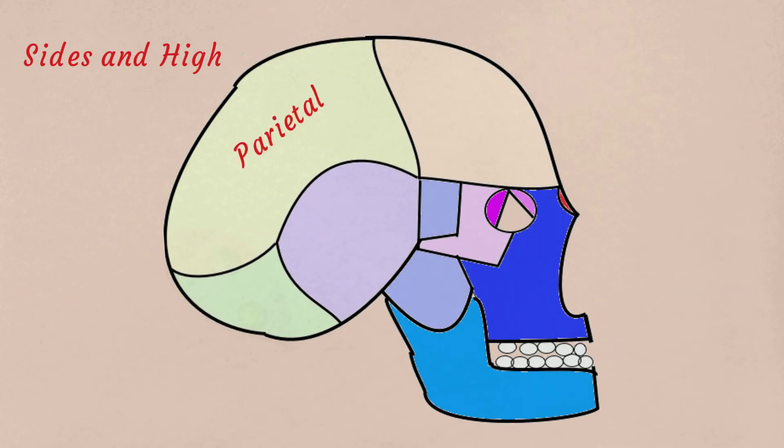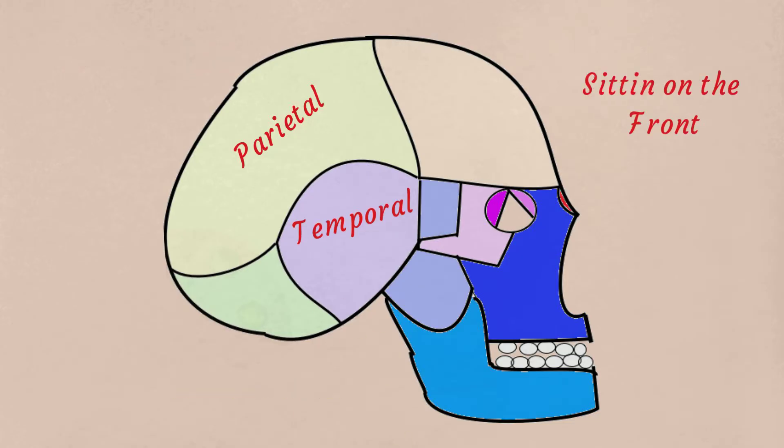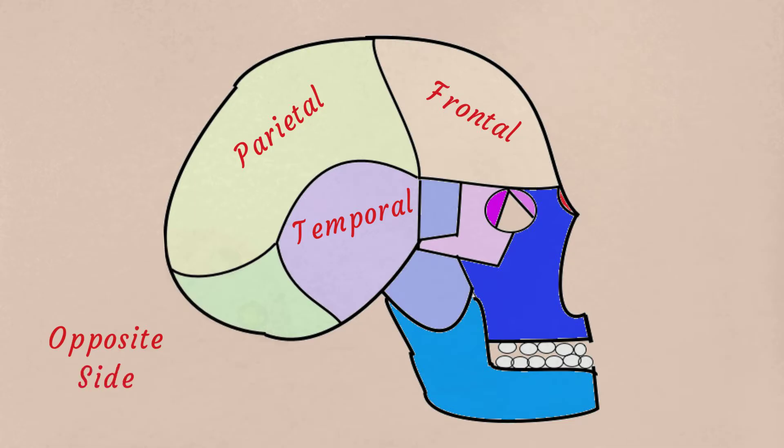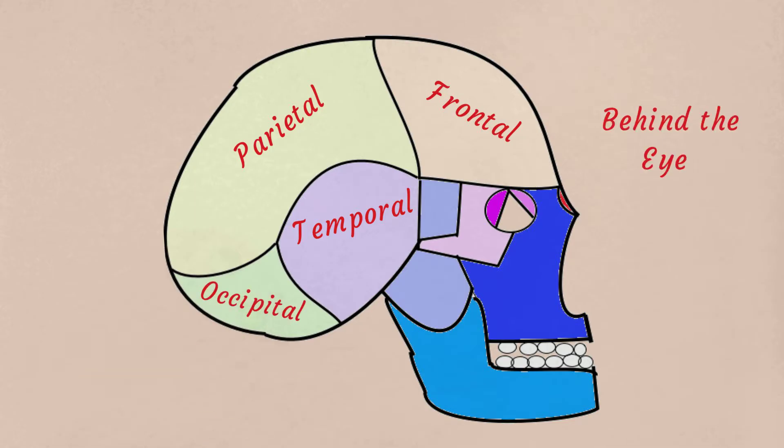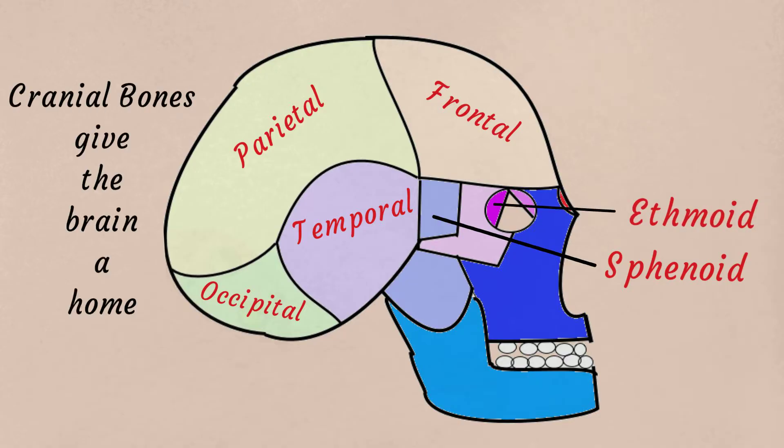On the sides up high are parietal bones, and on the sides down low are temporal bones. Sitting on the front is the frontal bone, and the opposite side is the occipital bone. Behind the eyes is the sphenoid bone, and behind the nose is the ethmoid bone. Cranial bones give the brain a home.